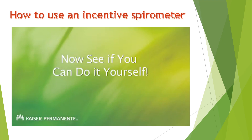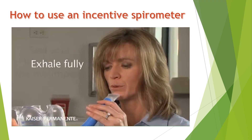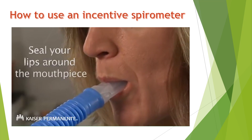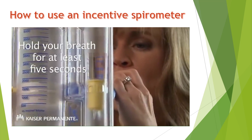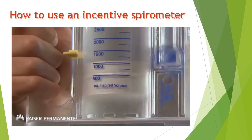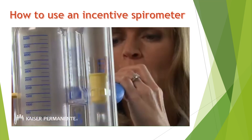Now see if you can do it yourself. Sit up straight on the bed or chair, exhale fully, seal your lips around the mouthpiece, and then breathe in as slowly and deeply as possible. Don't forget to hold your breath for at least five seconds to allow the piston to fall back to zero. You will repeat this 10 times at each practice session.